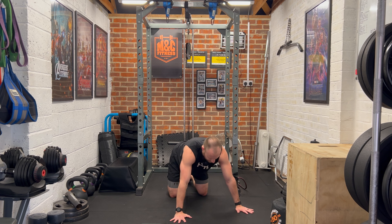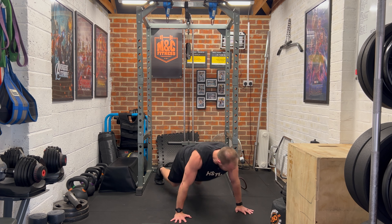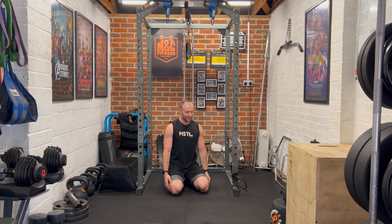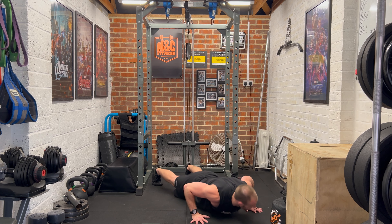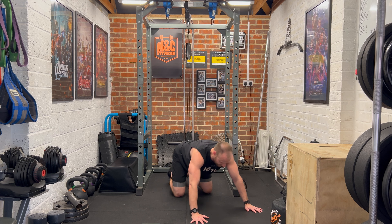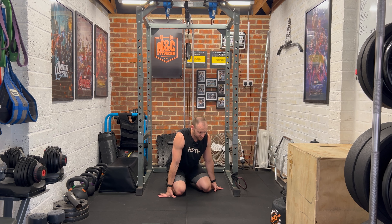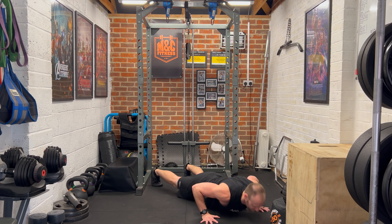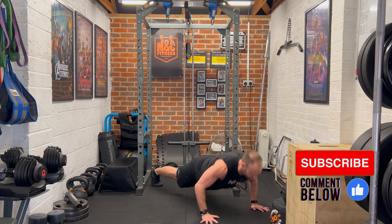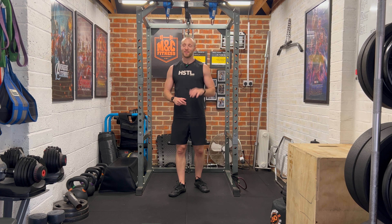That's the hardest round so far. Last round of squats for me. This is the hardest round — the 25 press-ups. Again, take some recovery if you need to. We can break them up — I'm going to try and break this into rounds of five. Little shoulder shake. I don't want to go to failure, and then they just get pretty hard. 10 done, 15 to go.